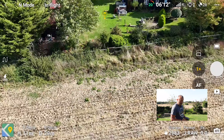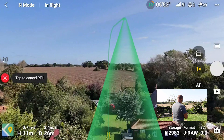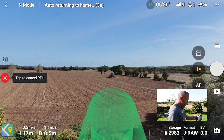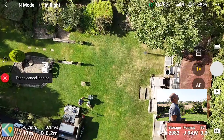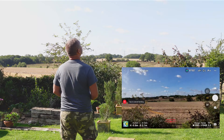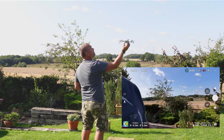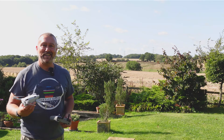Low battery already because I'm not on a plus battery — that's a bit of a shame. Let's bring him back in. You've got the new return to home, showing a highlighted path of where it's coming along. And now it's going to come down. Lovely.